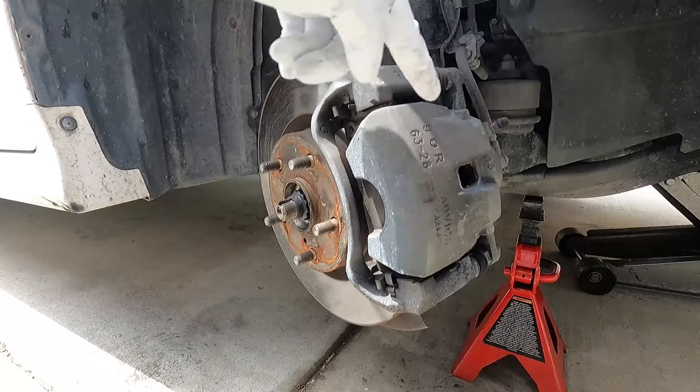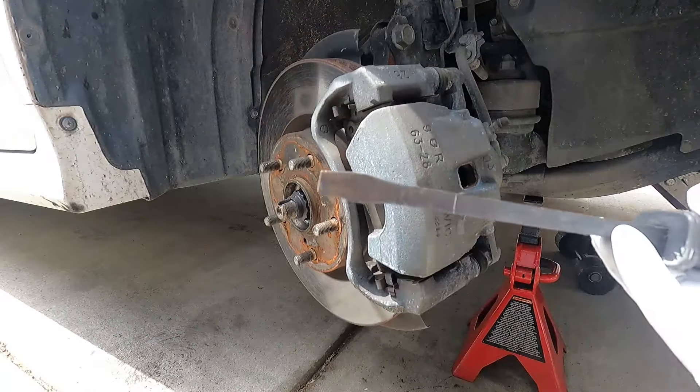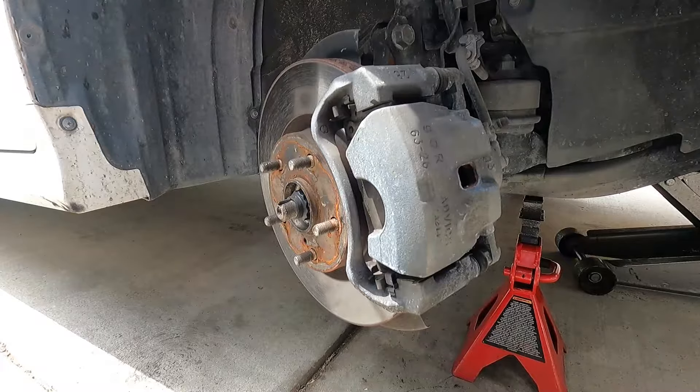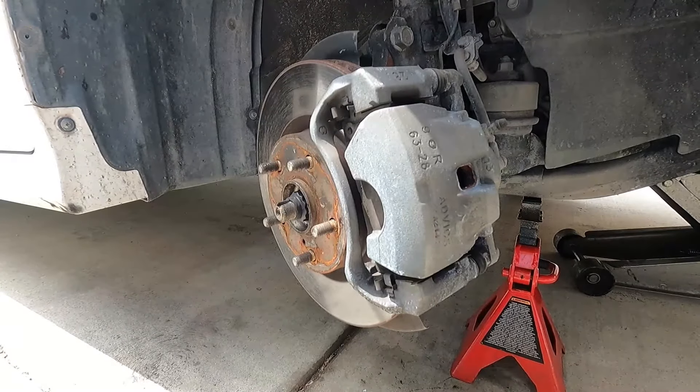The first thing I like to do is push the caliper piston back in so that we've got more room for the thicker pad material. I usually just use a screwdriver or a pry bar and wedge it in this little opening, which will push the caliper piston back inside the caliper, pressing the brake fluid up through the brake line into the master cylinder. Before we do this, it's a good idea to pop the hood and take a look at the master cylinder to make sure that you have enough room for that fluid.